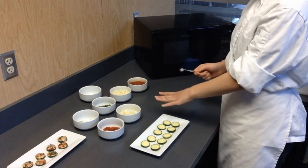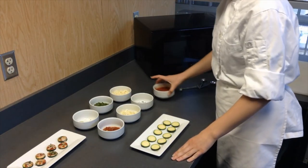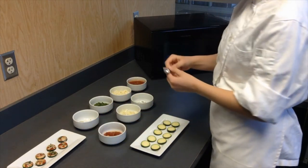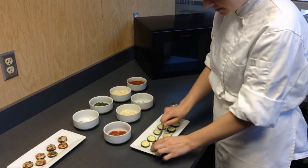Now that the cheese is ready, we're going to measure our parsley — you're going to need a quarter teaspoon. Go ahead and take the sauce that we just measured and spread it on the slices. Then use the half teaspoon for the parsley and plop it on there.